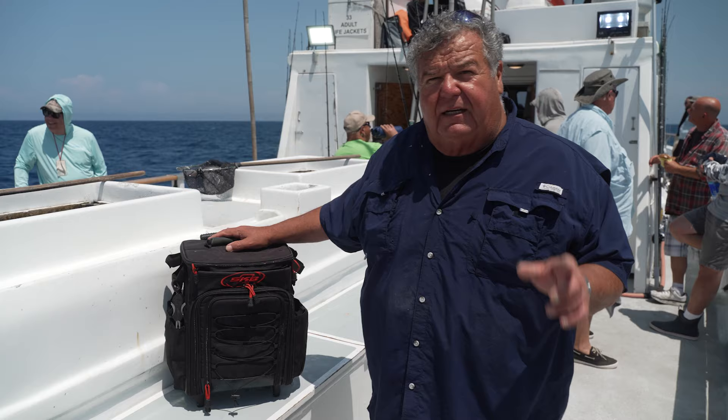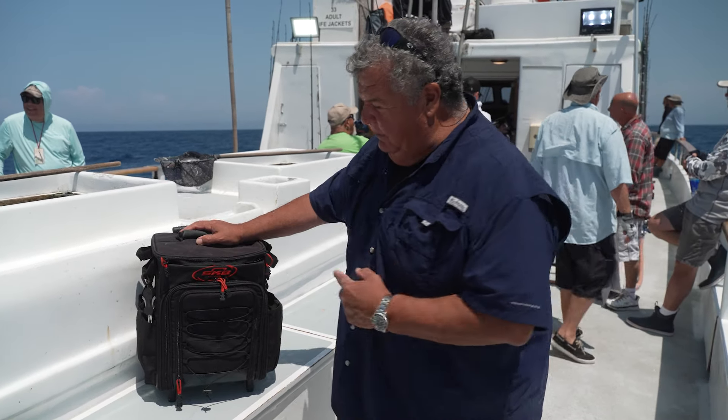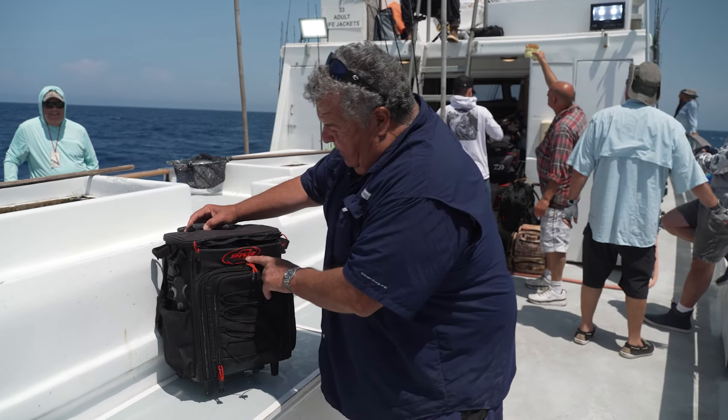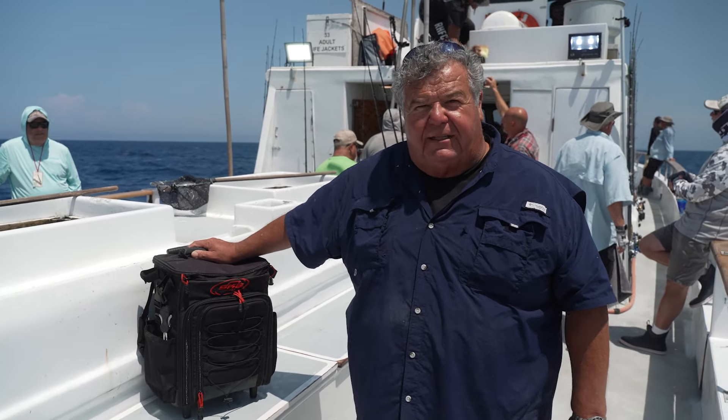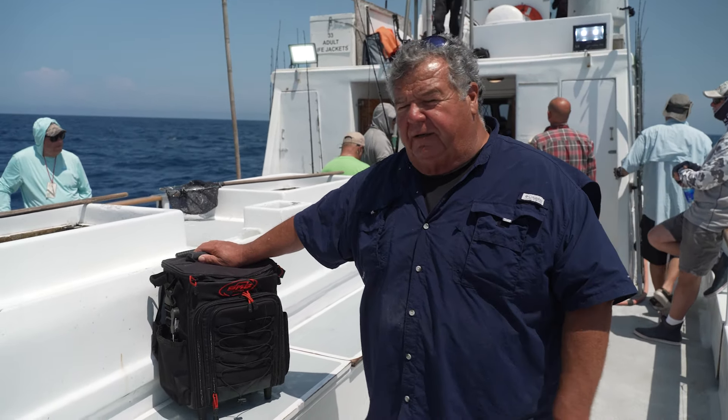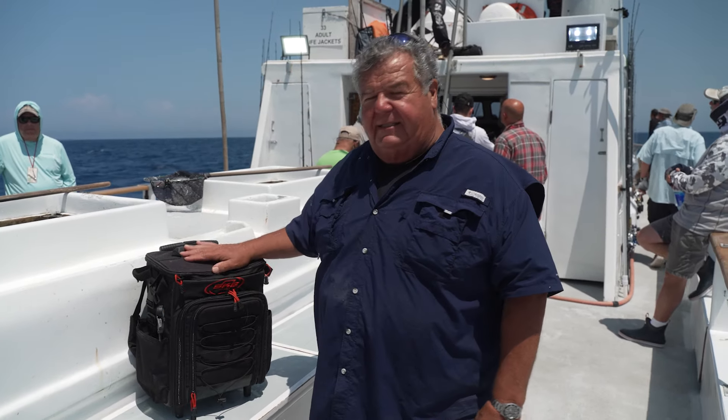Makes it nice and convenient. So if you're looking for a new tackle box, I really recommend the SKB roller box. It's a nice fit for local fishing here in Southern California. Wherever you are, if you want a nice roller box that won't get too heavy, this is it.